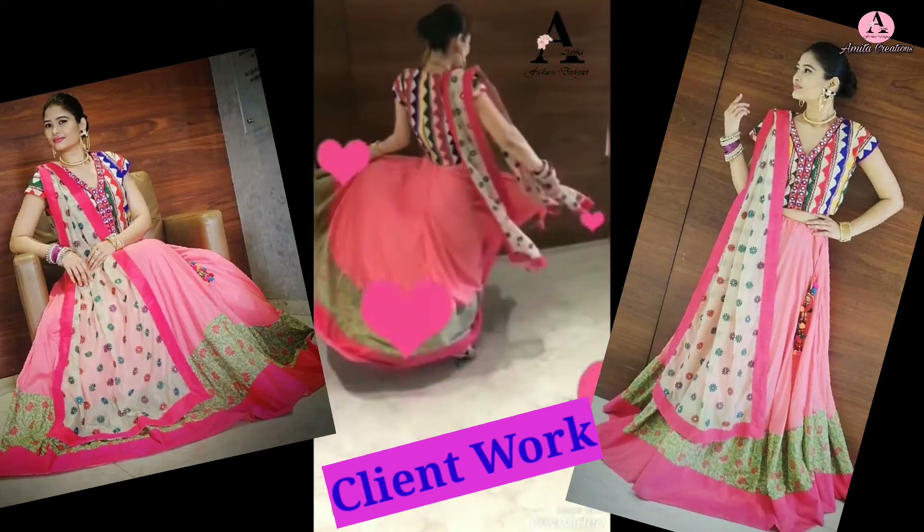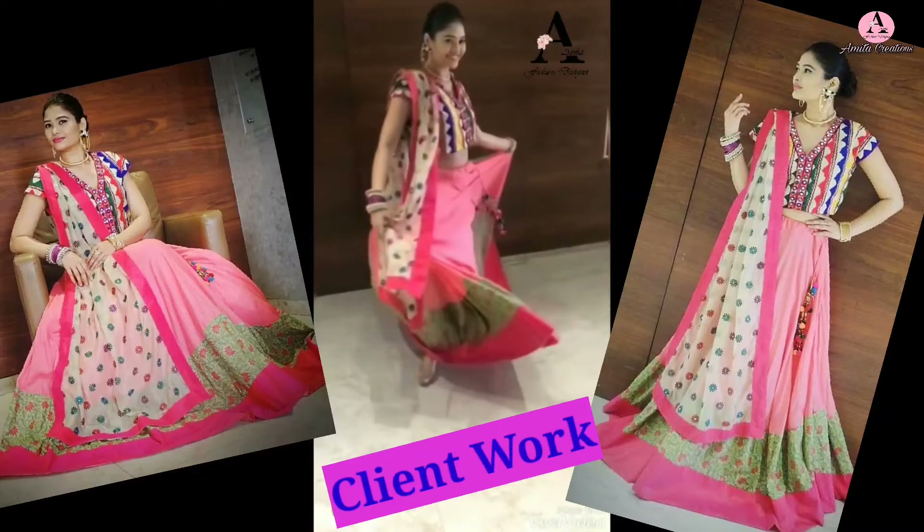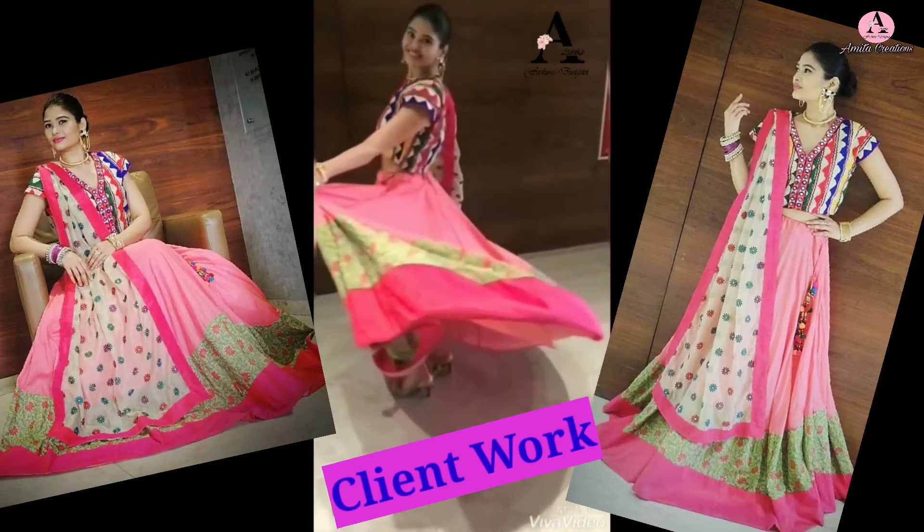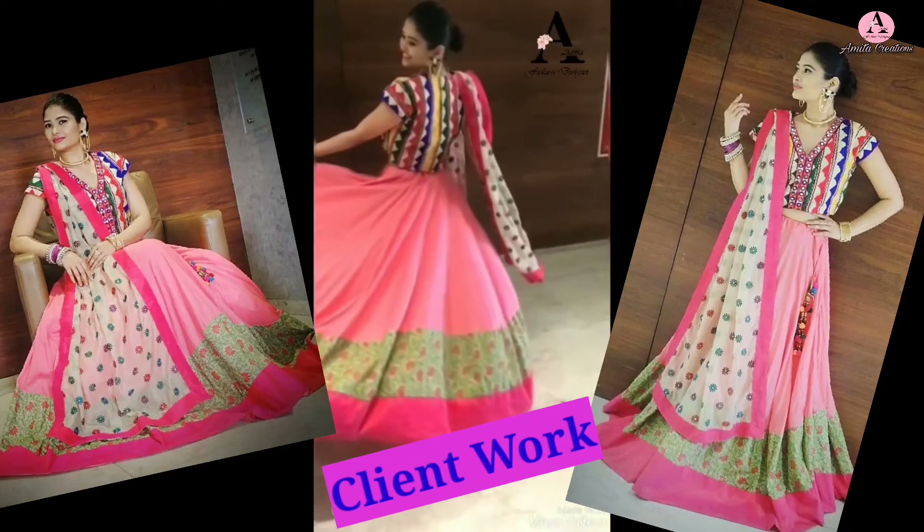This is my client's version — client के लिए dupatta different रखा है। So folks, hope आपको यह outfit पसंद आया। Do let me know in the comments. Bye-bye, see you soon in my next video.